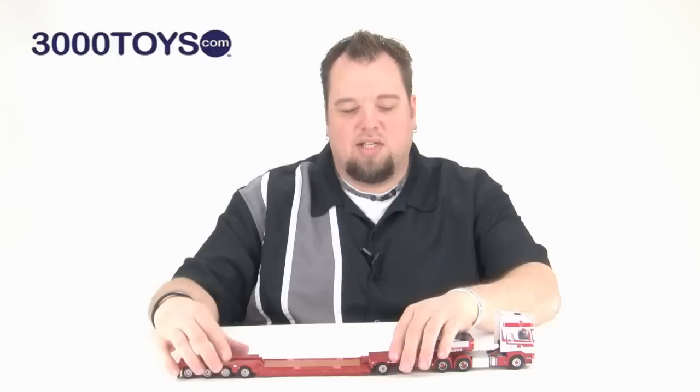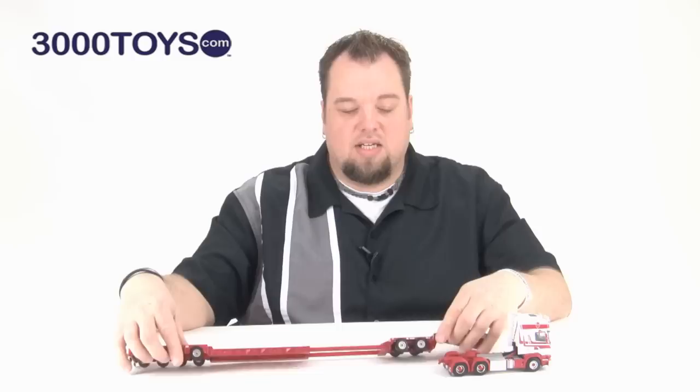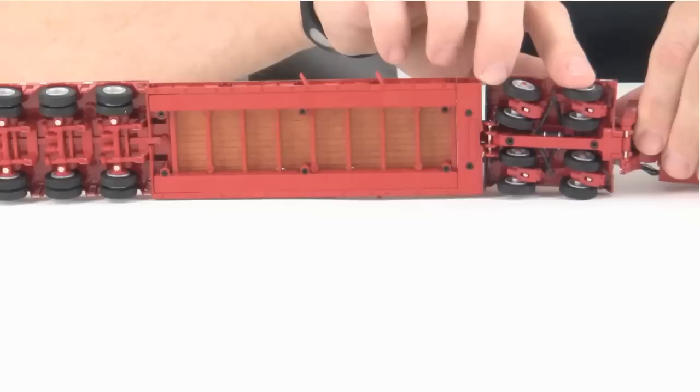As you can see, the trailer extends out. Taking a closer look at the trailer, you can see that the detail underneath is really nice.